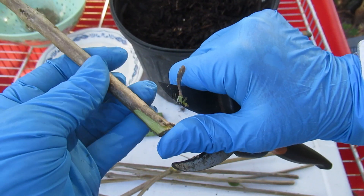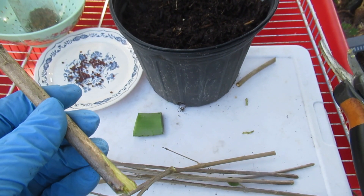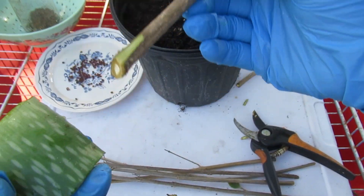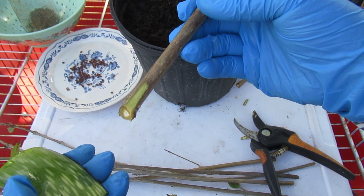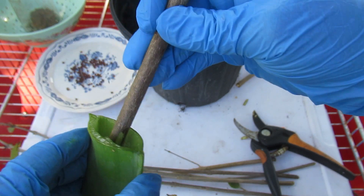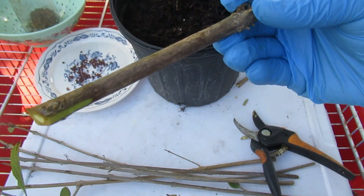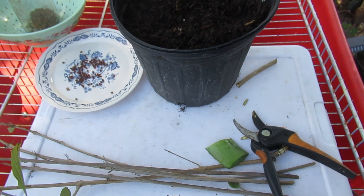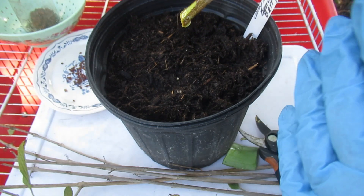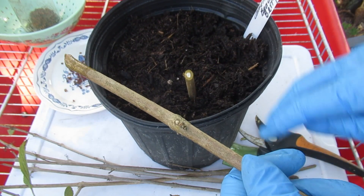Now I'm going to wound it a little bit. Wounding is just scraping off some of the bark. What that does is allow more surface area, and it also tells the plant it has a wound — so it sends hormones and chemicals down there to start the rooting process. I'm also going to use a little aloe vera for my rooting hormone. I don't always use rooting hormone, but for hardwood cuttings, might as well use everything we can.